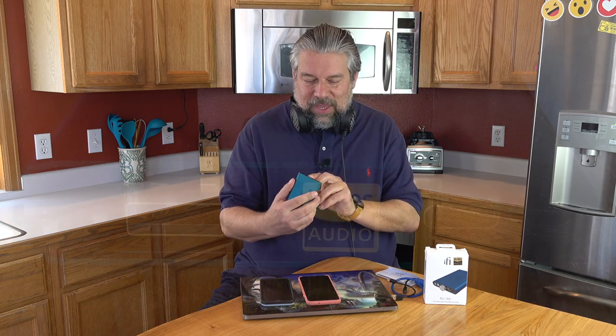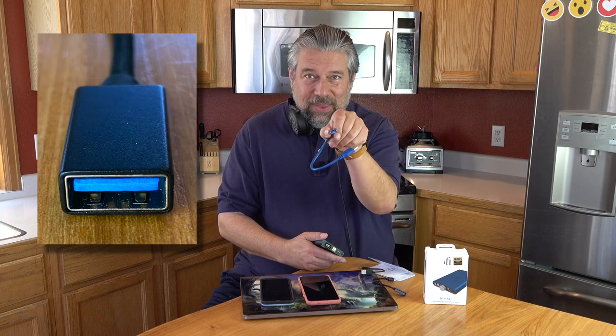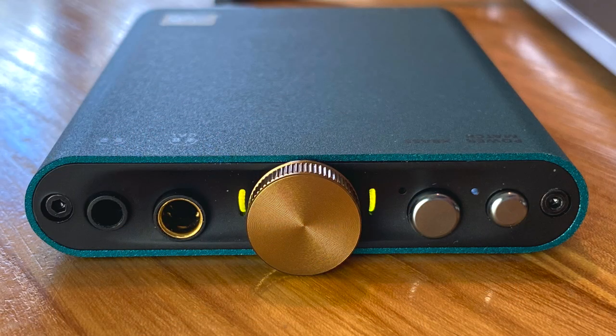On one side it charges via USB-C, which is nice. The input you connect via a USB Type-A female plug — the ends of those plugs look a little chunky, so it actually fits basically over the connector. It comes with cables. On the other side are all the user controls: the middle dial turns it on and is your master volume control. On the side, conveniently labeled, you have power match, X-Bass, and an interesting 4.4mm balanced output — great for studio speakers. Right next to it is a regular 3.5mm jack too, so you can use either one.